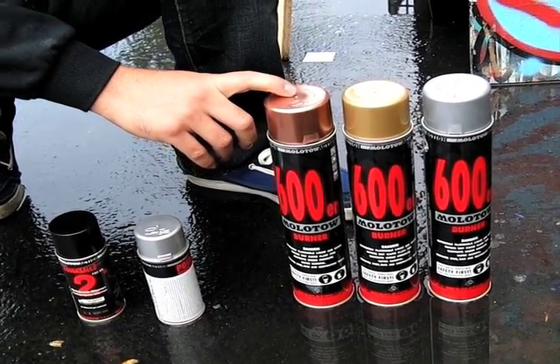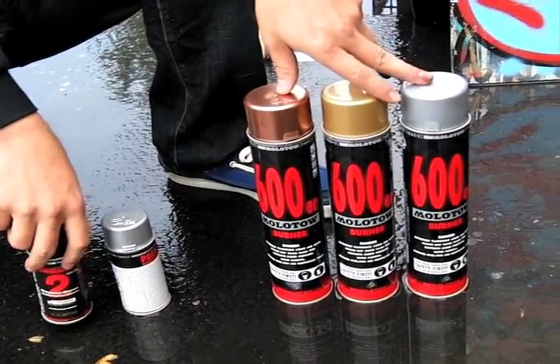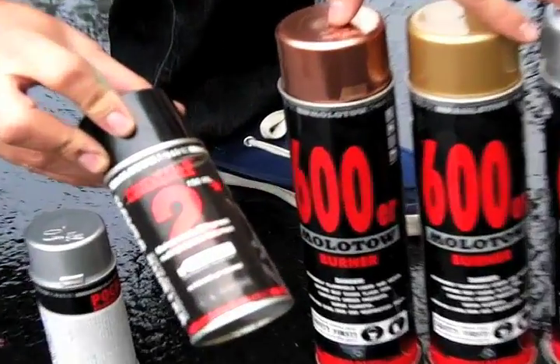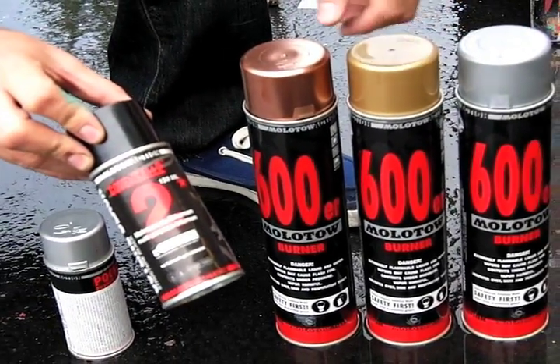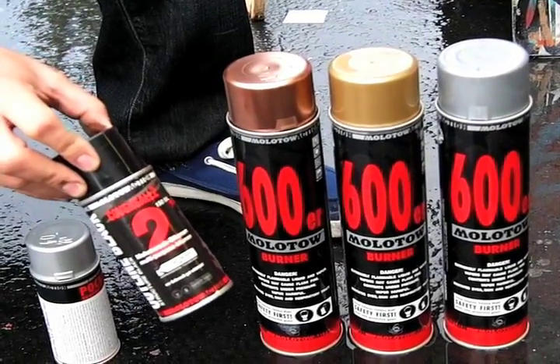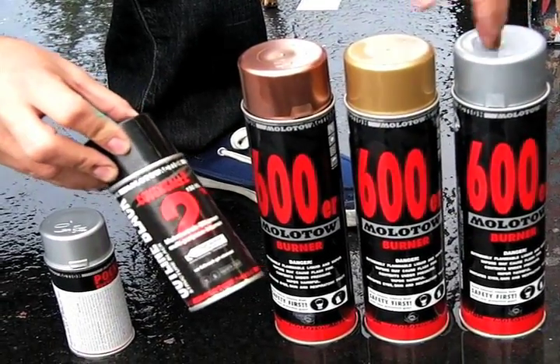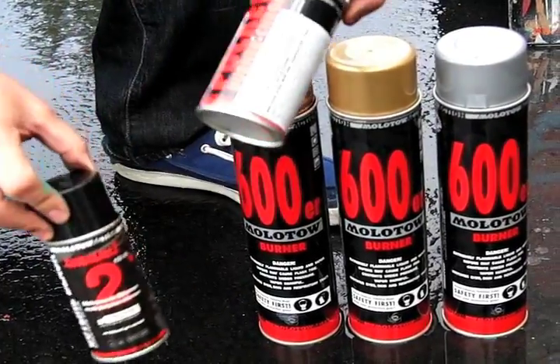They feature a special formulation of paint that covers very, very well. This paint goes hand-in-hand with the Covers All color — the Covers All blacks. These were designed to specifically cover these gold, chrome, and silver colors, because there's pretty much nothing else out there that will cover over them. So if you're picking up some of these, I highly recommend getting some of those as well.